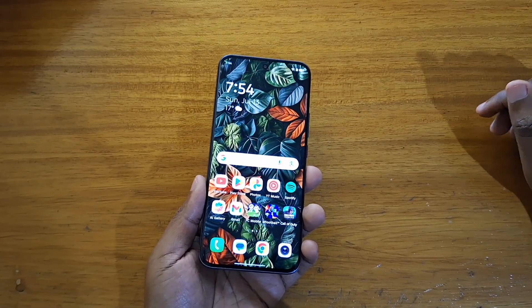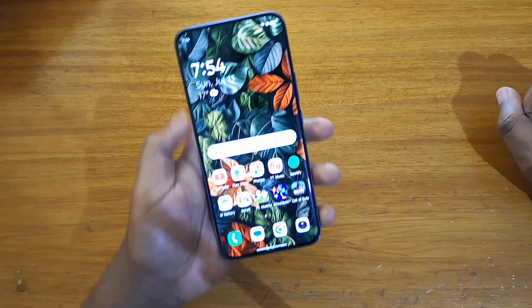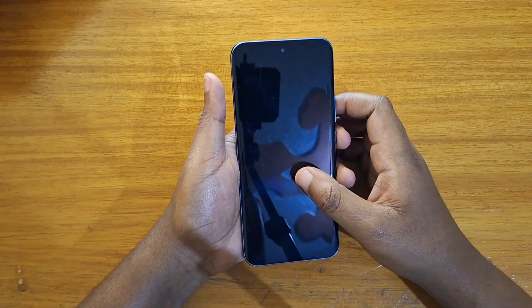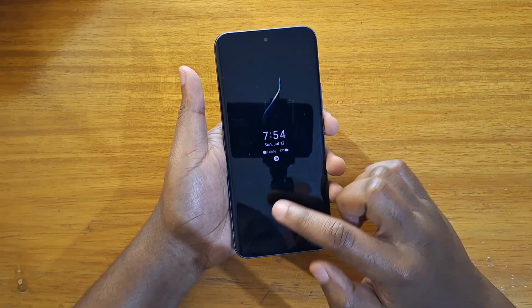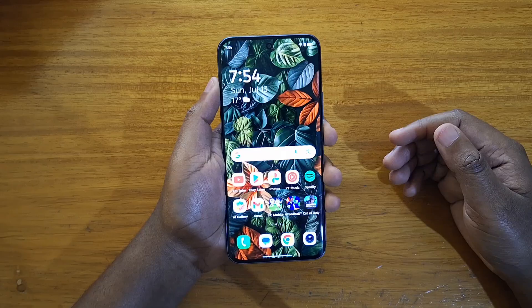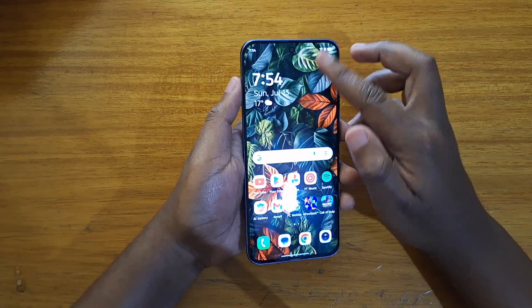Hey, what's up guys, Devis here and today I'll be showing you guys how to set up your fingerprint scanner on the new Tecno Spark 4D Pro Plus right here. As you guys can see, I don't have a fingerprint scanner set up right now. The fingerprint scanner is in-display, as you guys know, and it's not set up yet.